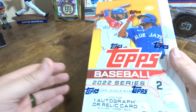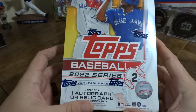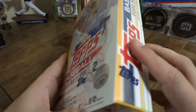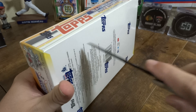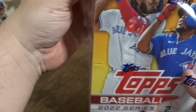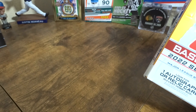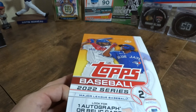Hey, welcome back. Today we got a hobby box of Series 2 2022 Topps Baseball. Let's crack this bad boy open and see what we can get. This is my first hobby box that I am opening for baseball, so we'll see what we can get.